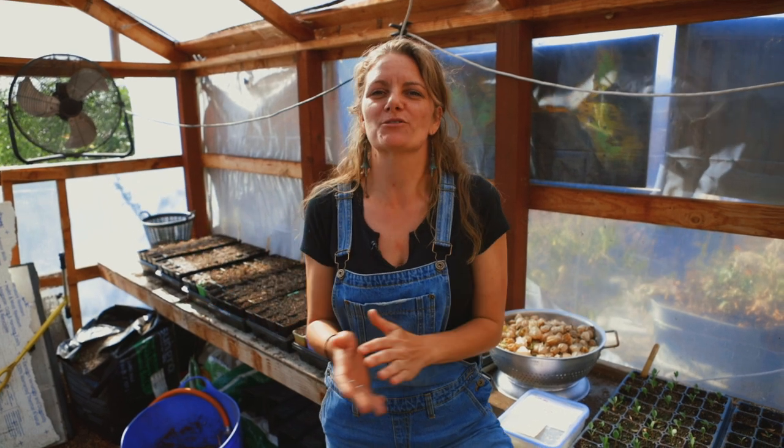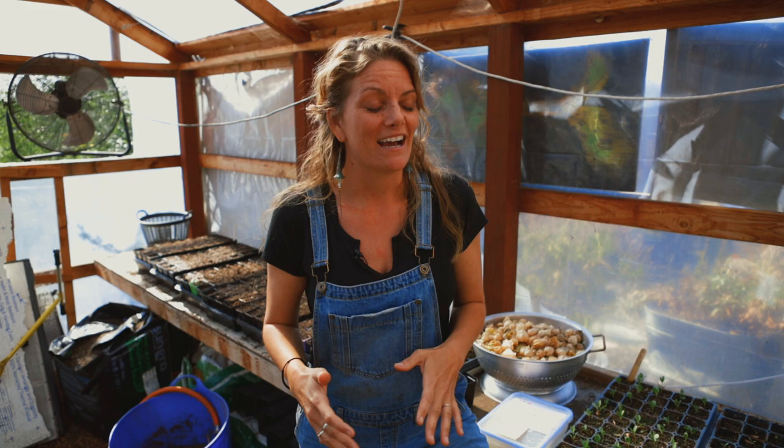Hey guys, it's Bridgette with San Diego Seed Company, and today I want to talk about a very popular crop that we get gazillions and gazillions of questions about. It's milkweed. I'm going to talk all about starting it from seed, the varieties, everything you need to know.